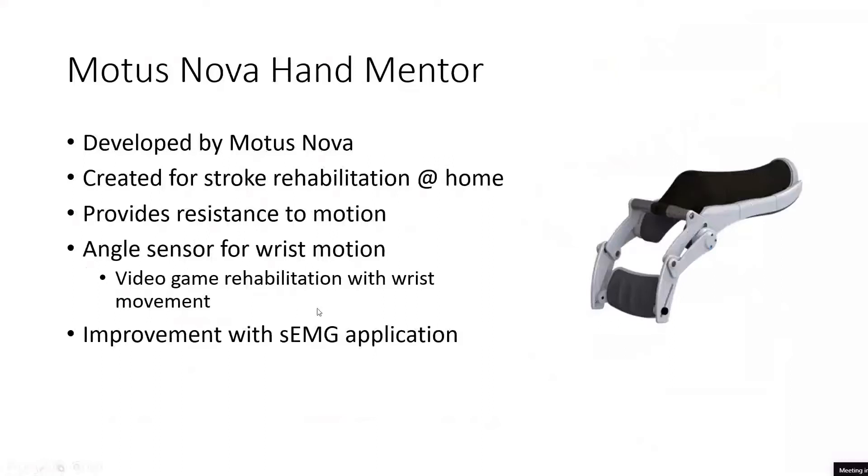The current use of the Hand Mentor involves a tablet-like device that it connects to, which also supplies air for the pneumatic part. The user actually plays video games using this, which provides a less boring way of doing repetitive wrist motions up and down, since stroke rehabilitation is simply doing exercises of moving your wrist up or down many times. By providing a video game, it makes PT a little bit more transparent.